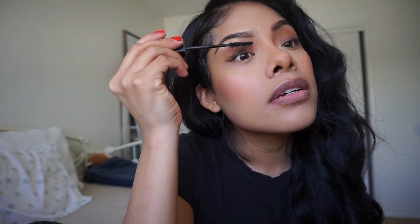I'm going to curl my natural lashes for now. I never wear just my natural lashes - I always have to have fake lashes on. I just feel like lashes complete your entire look and make a huge difference.